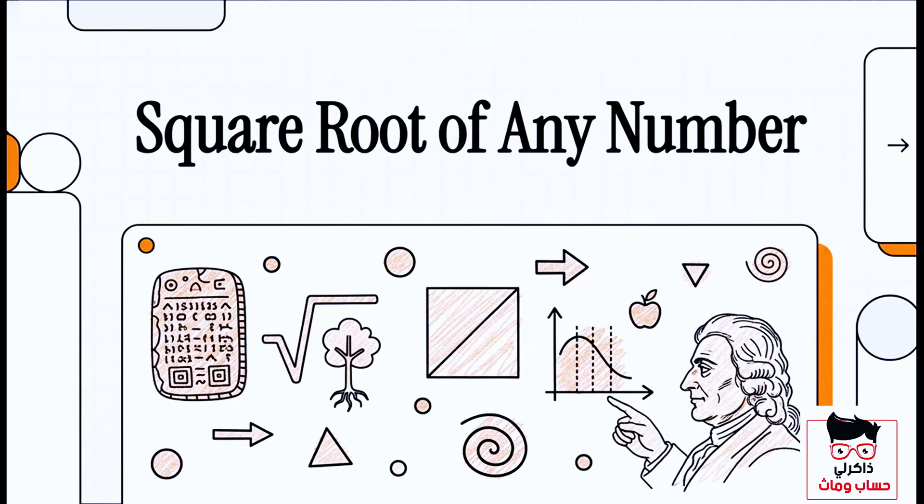Today, we're gonna unlock a math trick that honestly feels like a superpower. We're talking about how to estimate the square root of any number in just a few seconds, all without reaching for a calculator.